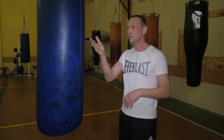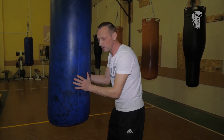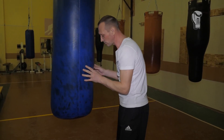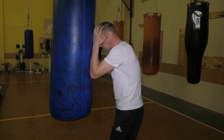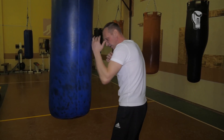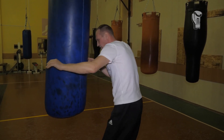You cannot look at the bag from just one point of view, like you trained on the bag and became a boxer — nothing like that. There are boxing bags hanging in the gym, but they don't become boxers. Not only the punch is trained on the punching bag, but also all sorts of defenses. Defensive actions are set up: how to put pressure on it correctly, how to properly parry a punch.